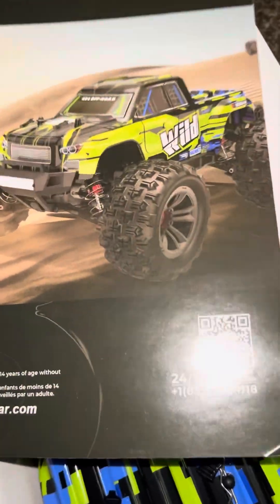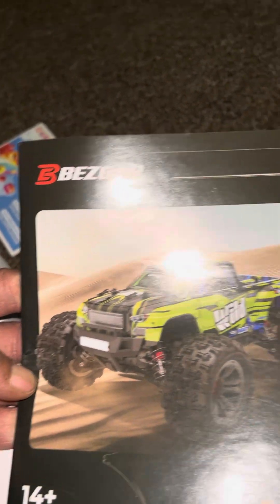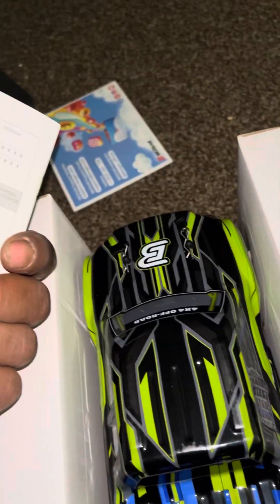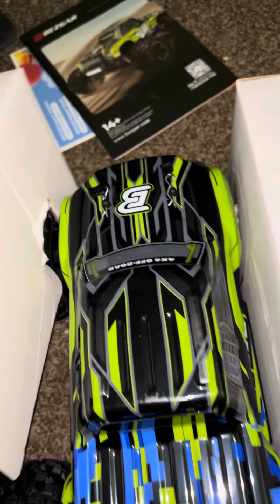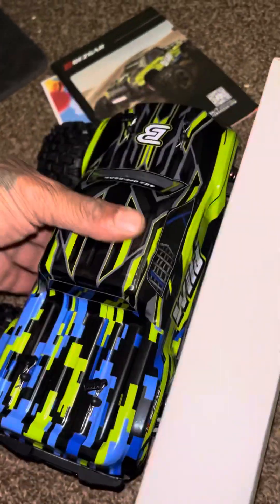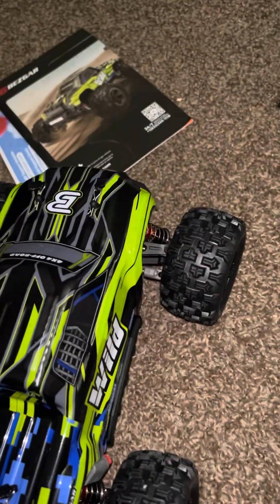We're back and this will be a quick unboxing. I believe the Basgar — the little book, the founding tools.